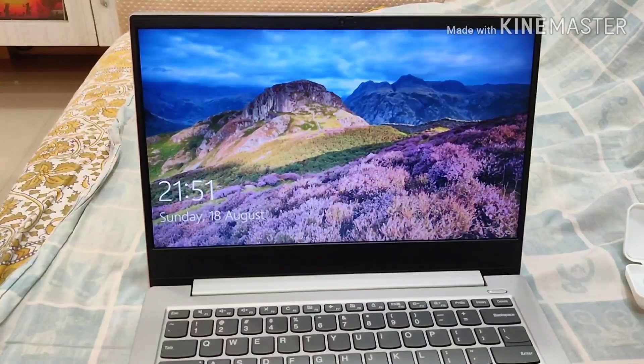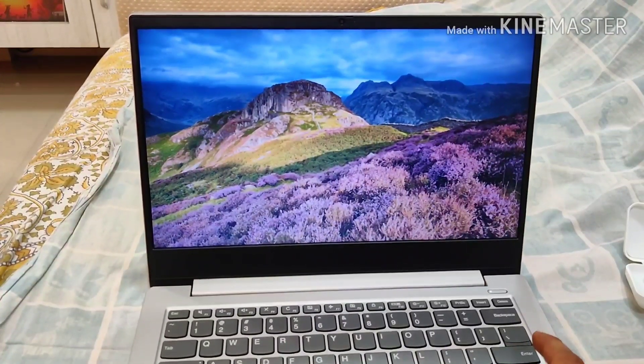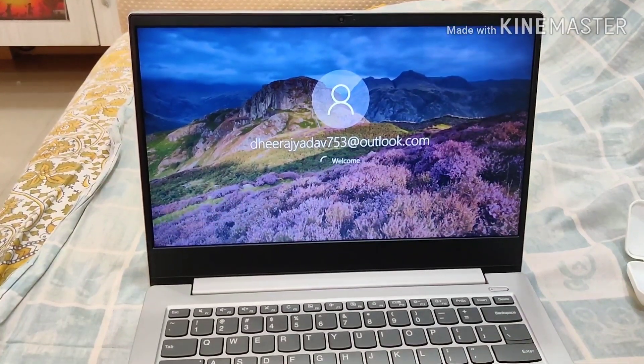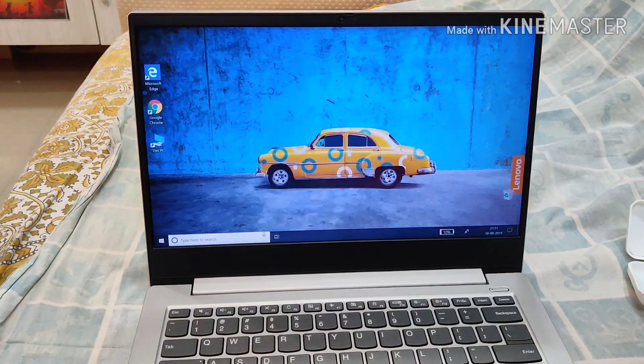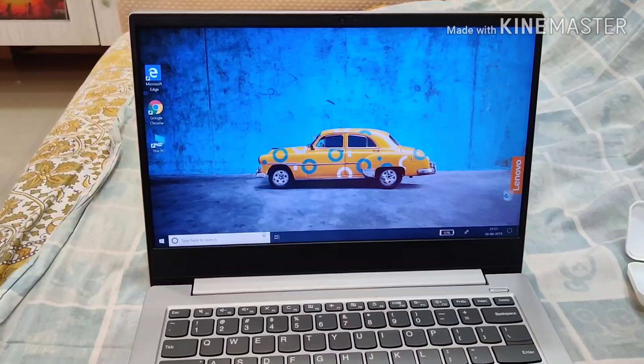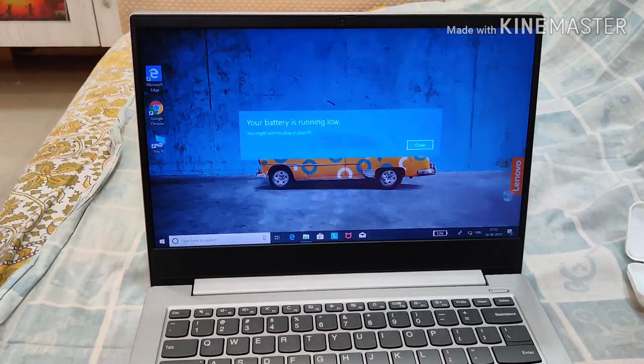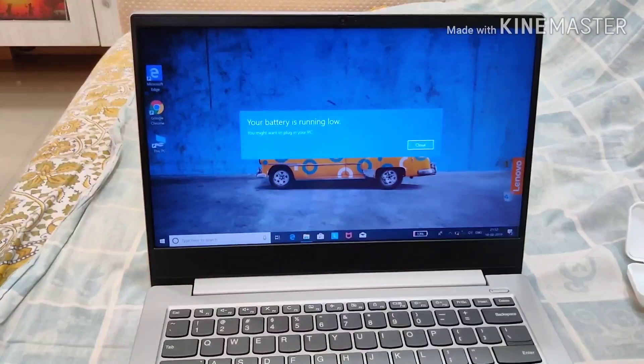We've got our login screen and the laptop is still working. That will be it. If you have any questions, do message me and I'll try to respond. Bye bye, thank you!